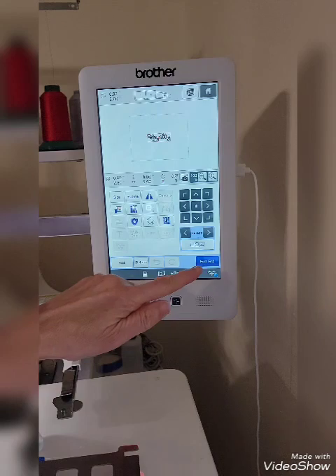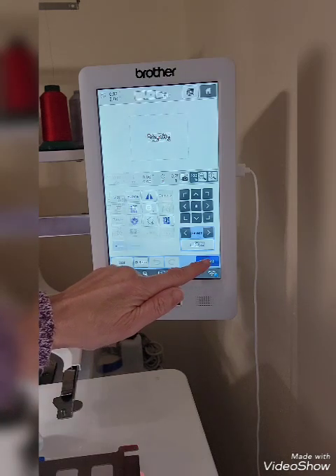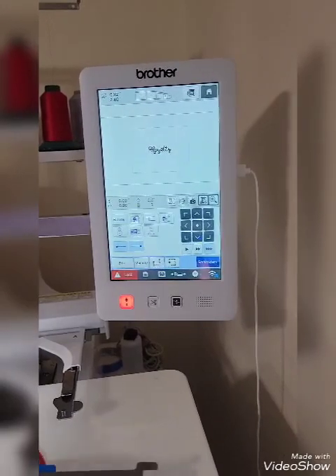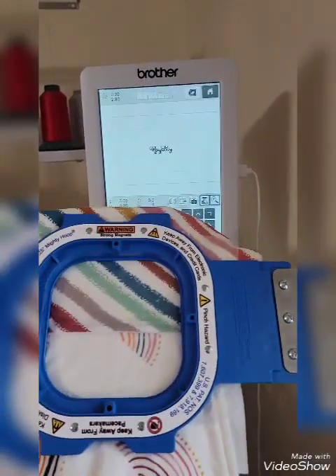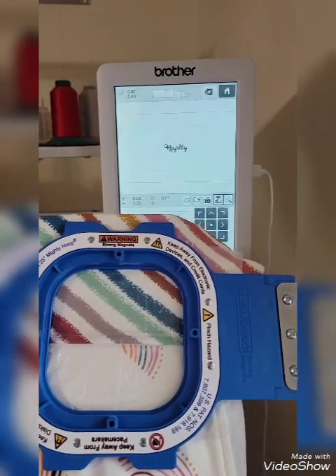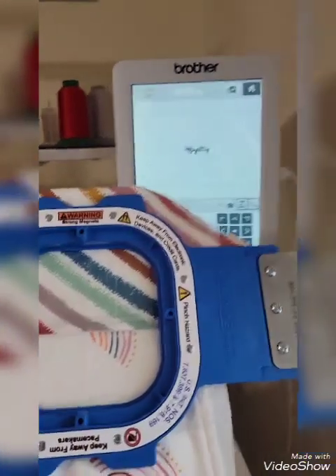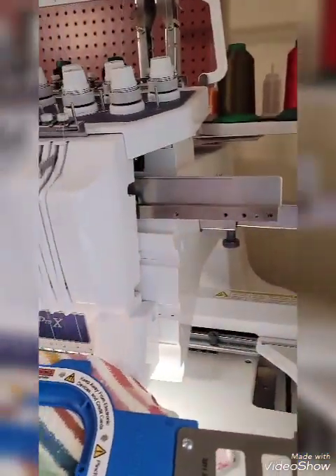We're going to go ahead and press Edit End. I wanted to show you before I go any further — these are the bibs that we're going to be doing. I'm going to do two at a time inside the Mighty Hoop. So the first one will be that top striped bib, and I'm going to move this over so you can see what I'm doing next.